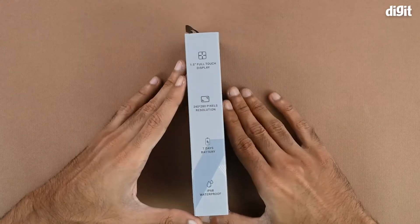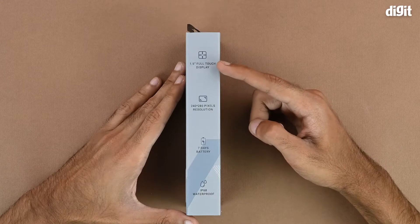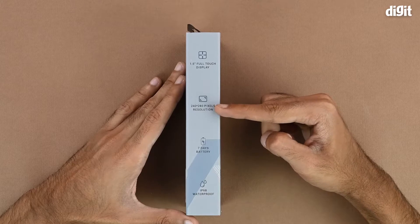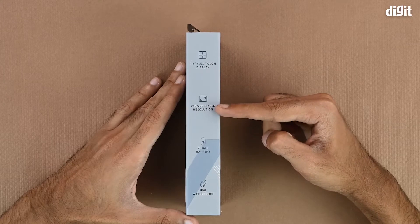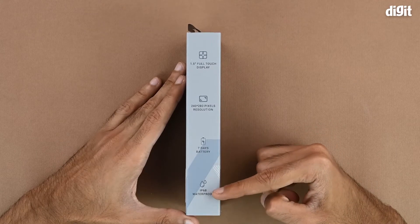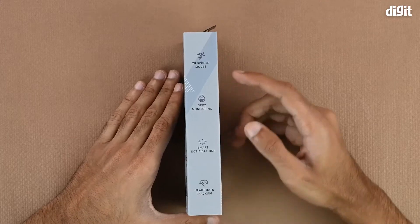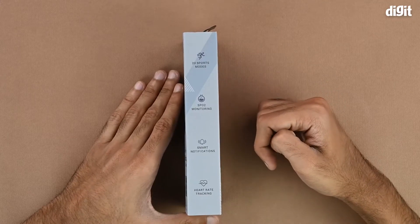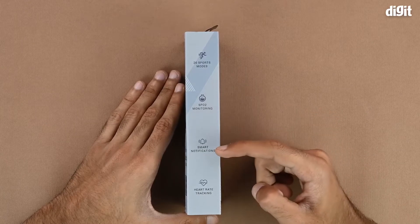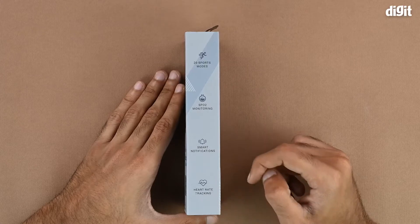On the left hand side of the box the 1.5 inch touch display feature is repeated. The resolution of the display is 240 by 280 pixels. It has a 7 day battery life and is IP68 waterproof. On the right hand side the features continue — it can do SpO2 monitoring, and it has smart notifications and a heart rate tracking feature.